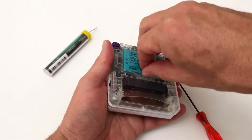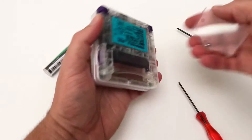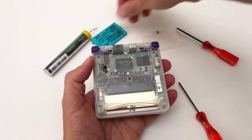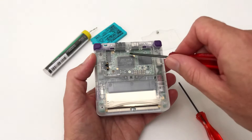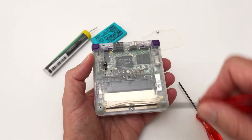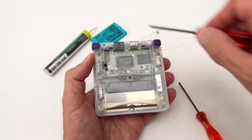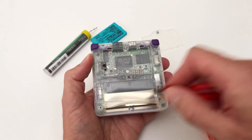Next you'll need to remove the screws. First undo the battery cover and remove the battery. Then there's a screw located underneath the battery cover, one below the cartridge slot, two at the top near the trigger buttons and two at the bottom.